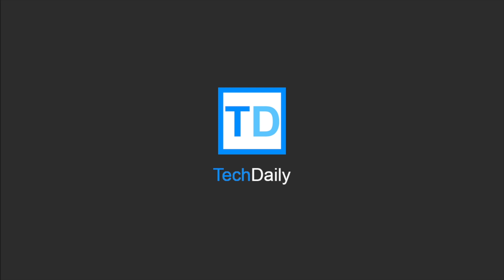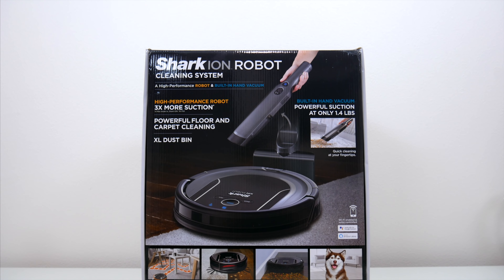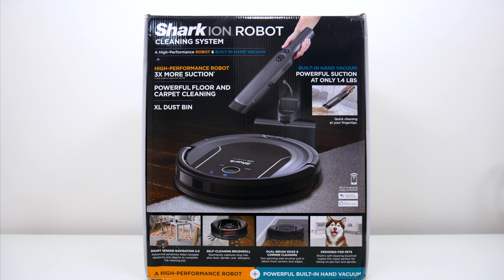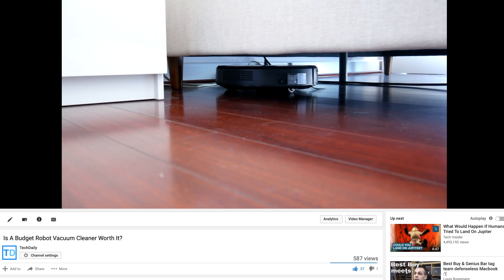What's going on guys? My name is Wade with Tech Daily. So inside this massive box is a vacuum — actually two vacuums. It's the Shark Ion S87 system with a robot vacuum and a handheld vacuum. I recently did a review of a budget-friendly off-brand vacuum that was around 120 bucks.